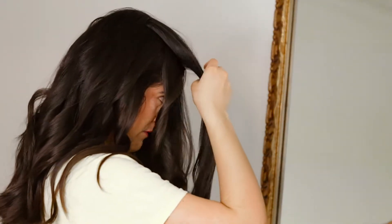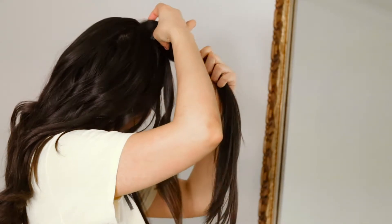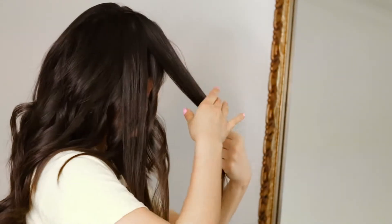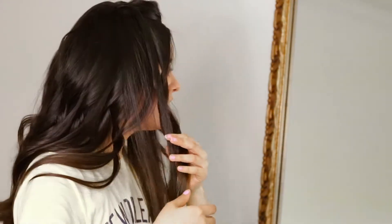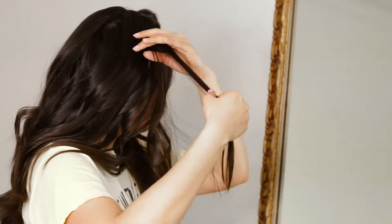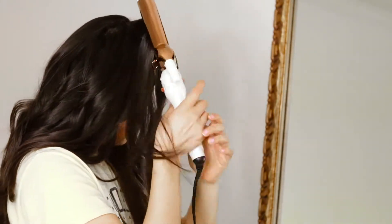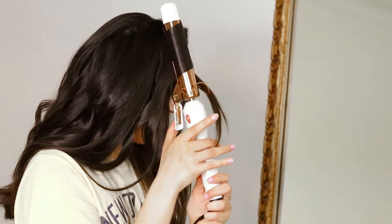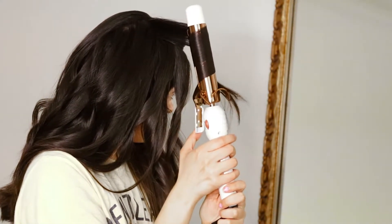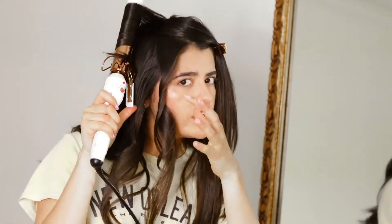It's definitely taking me a lot longer than I anticipated and I really have to go to work or start getting ready for work. So yeah, I'm working on the front section right now and I'm basically doing the same thing — grabbing hair, twisting away from my face, and leaving like an inch, inch and a half uncurled.